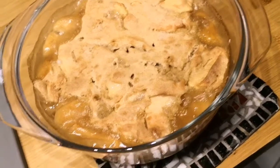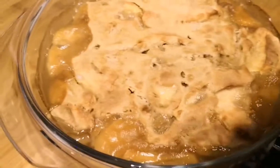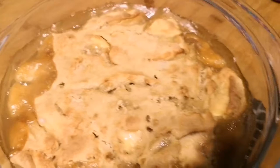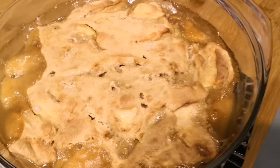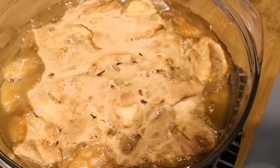So I just pulled this out of the oven. It was about 45 minutes to cook. And as you can see, you've got the yummy juice on the side — it's like a self-saucing apple pudding. This would be served really nicely with cream or with ice cream. We'll tuck into it and see what it tastes like.